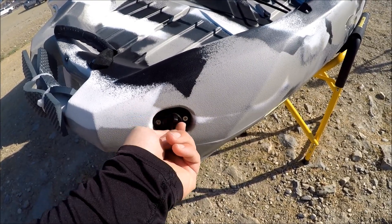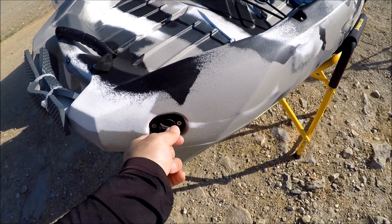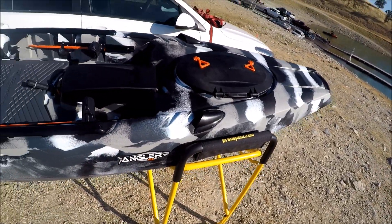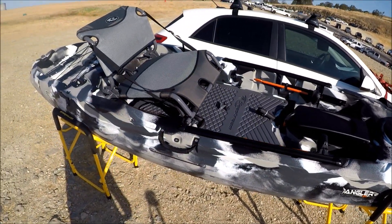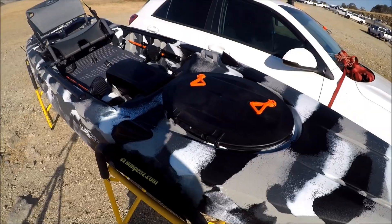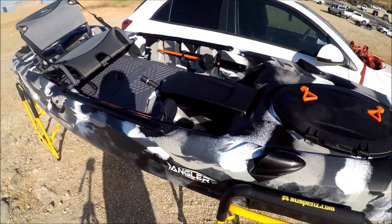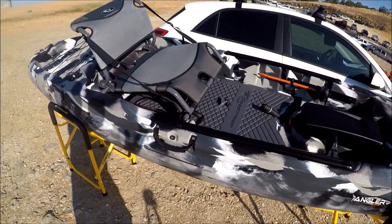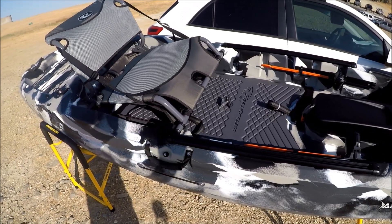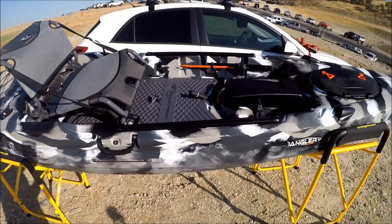And you got your drain plug right there — basically twist and open to drain your kayak whenever you get water inside the hull. So just by looking at it, it's going to be very stable. Looking at the sharp bow, it's actually not bad for a 35-inch kayak. I really want to try this one out, and hopefully I get to try this one out sometime in the near future. I want to do a comparison with the Moken 12.5. The Moken 12.5 is a really good all-around kayak — whether you're using it in fresh water, standing up, or even in salt water out in the big blue. And I'm really curious to see how this will perform out in the ocean.